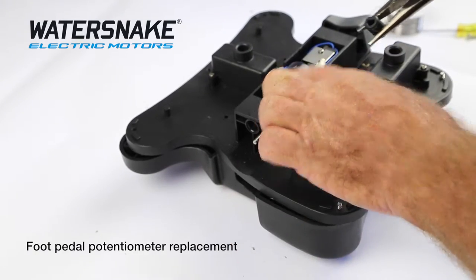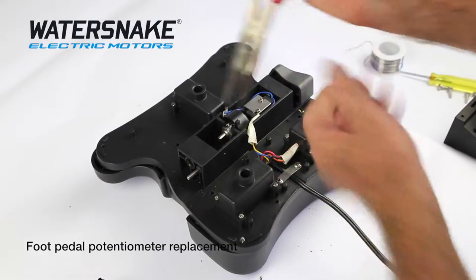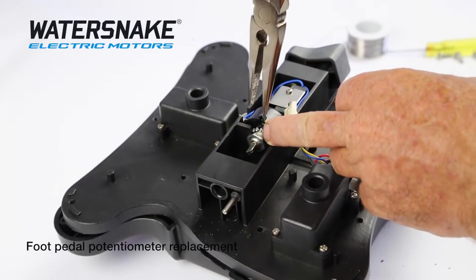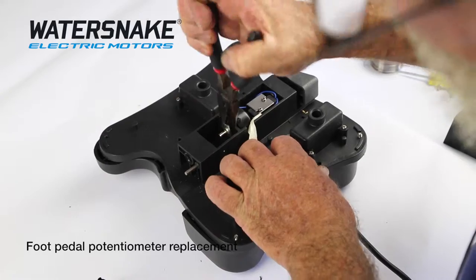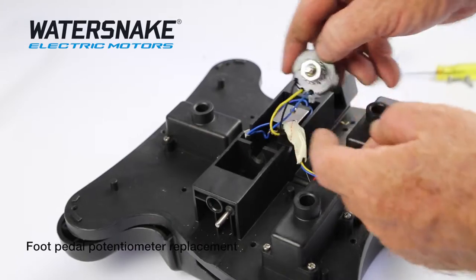There's a flat on one side of your potentiometer. When you put it back together, just line up all your flats. Loosen the nut that holds your potentiometer on — just loosen it and it'll come pretty easily. Slide your potentiometer out.